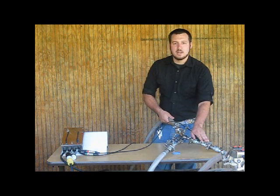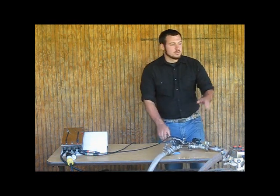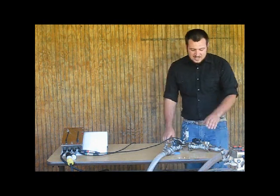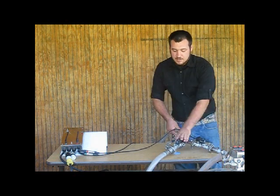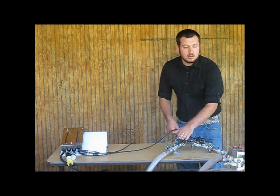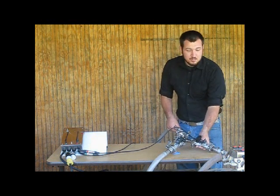Each solenoid valve is regulated by its own wireless sensor box. When you turn the first sensor box on, its valve will open and the pump will turn on. When the second one is turned on, its valve will open, leaving the pump on. The first one finishes, it'll close its valve.